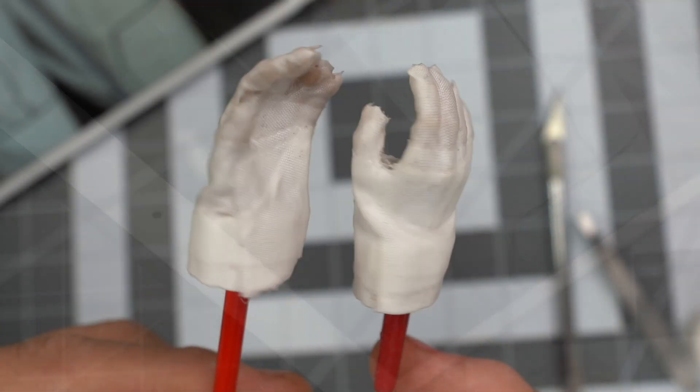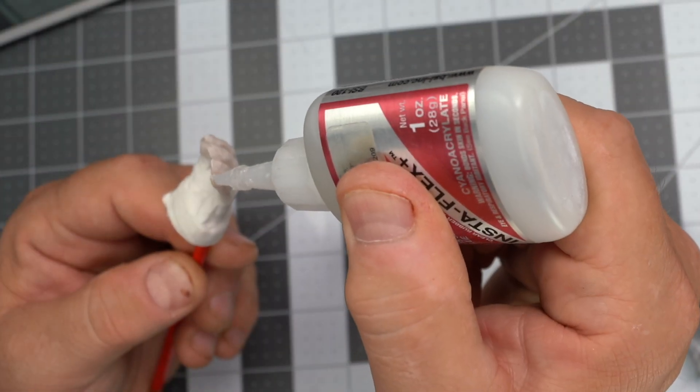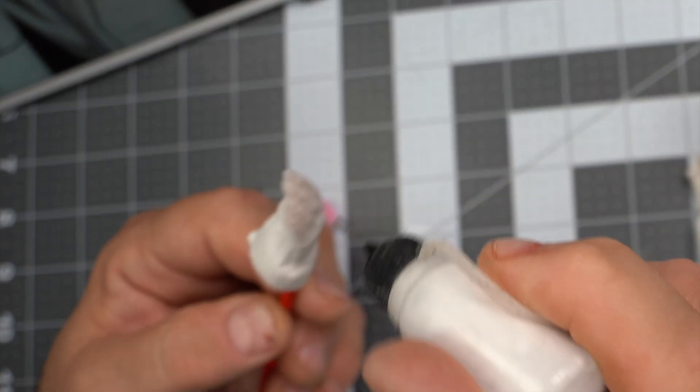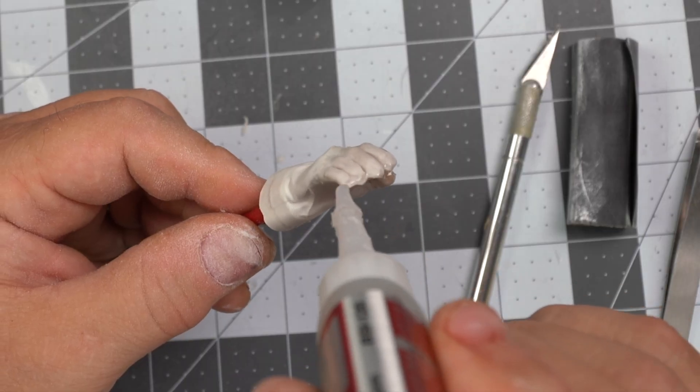After wrapping the hand, give it a liberal coating of Elmer's glue. Give the Elmer's glue about two hours to dry, then go back in with CA glue to fill in the little holes. Then spray with baking soda — it makes a nice plastic-like material that you can do some sanding on.